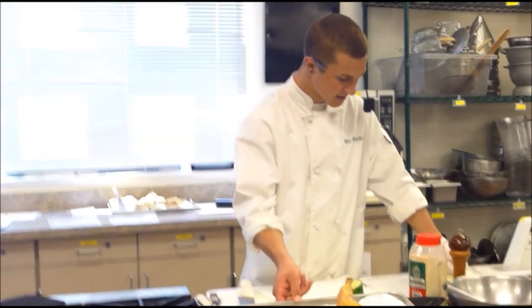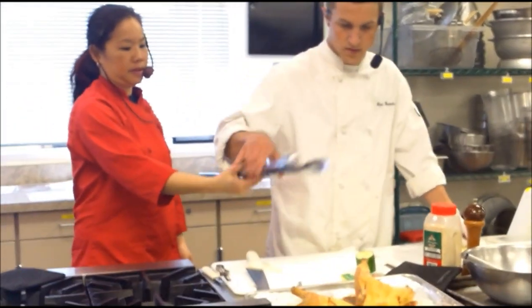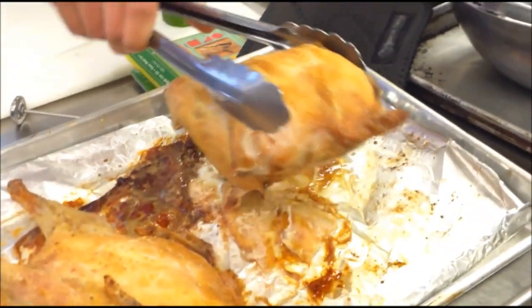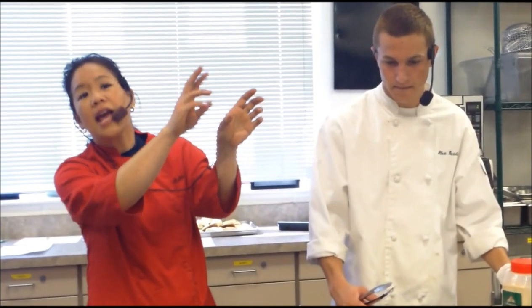The other way to check is to tilt the chicken. You pick it up and you see the juices flowing down. When you first tilt the chicken it might come out a little bit bloody, but keep tilting it and the juices will run clear — and when they do, it's done.